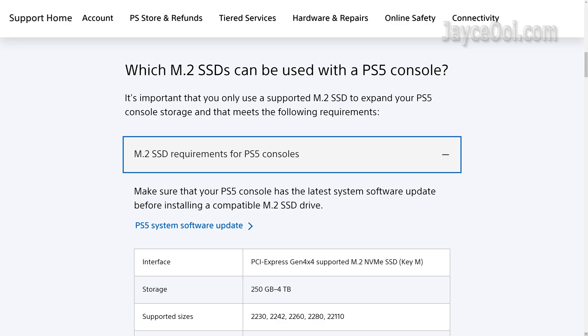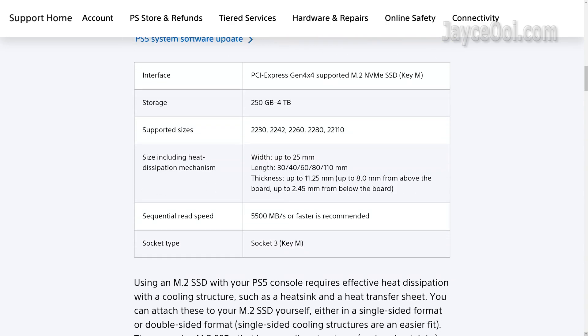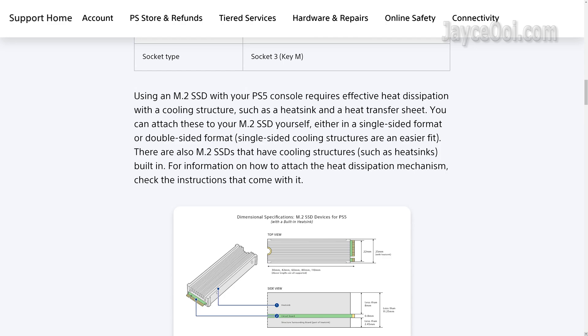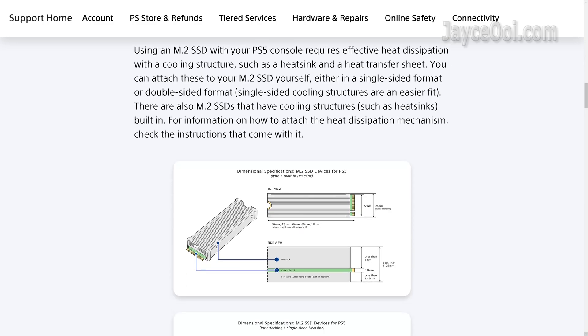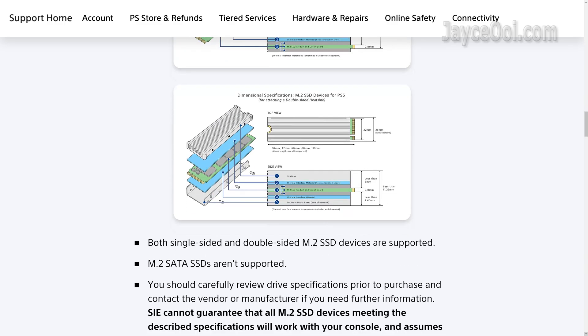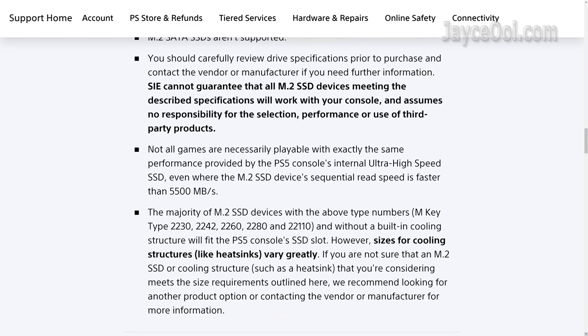Which SSD can be used on PS5? In short, any Gen 4 M.2 NVMe SSD with 5500Mbps or faster sequential read speed. That's not all — it requires effective heat dissipation. Sony mentioned it as one of the requirements. Therefore, you should get the heatsink edition for PS5 because Gen 4 SSDs run hot. The heatsink will cool down the drive and maintain peak performance. You don't want any slowdown during gameplay, and you definitely don't want to see your PS5 crash due to an overheated SSD.